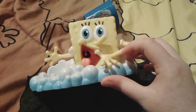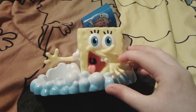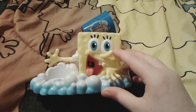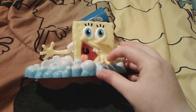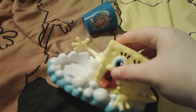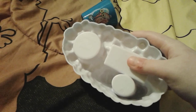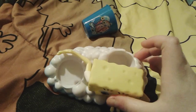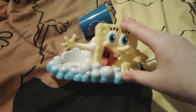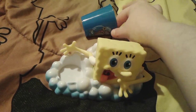SpongeBob has a happy expression on his face — he looks very excited that you're in the bathroom brushing your teeth morning and night. There's his cute little nose and his beautiful blue eyes, and his arms are actually kind of flimsy. All around him is bubbles like soap, which is really cool. This hole right here is where you can actually put a toothbrush in, and you can kind of move his hand a little bit — but not too much or you might break it.